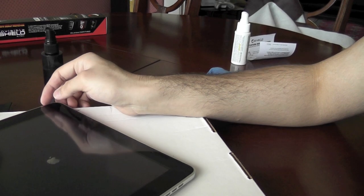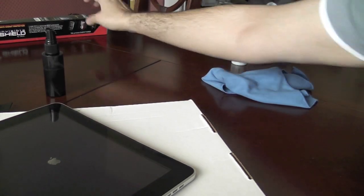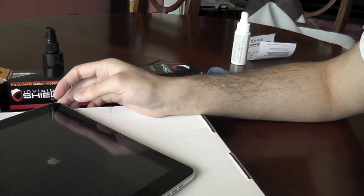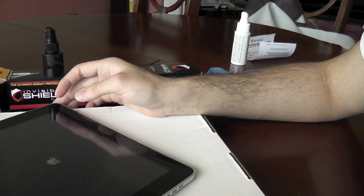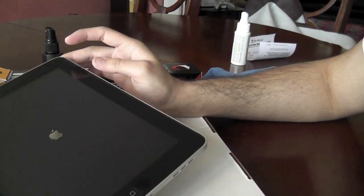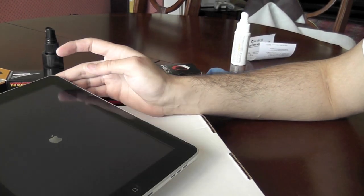The Invisible Shield — or Zagg — does state that you should keep this on for at least 24 hours before giving up and tearing it apart if it doesn't look right. So give it 24 to 48 hours to dry in and settle.